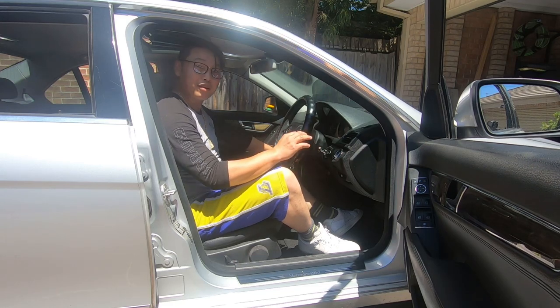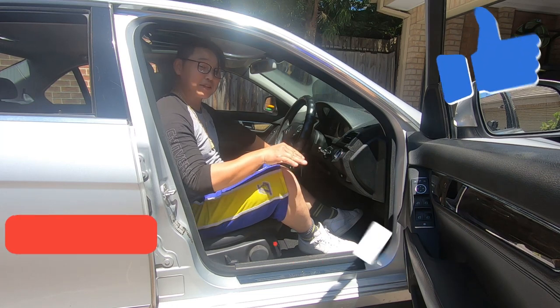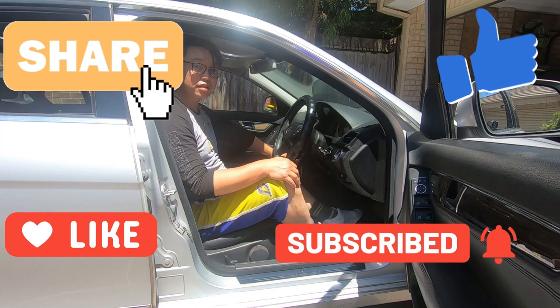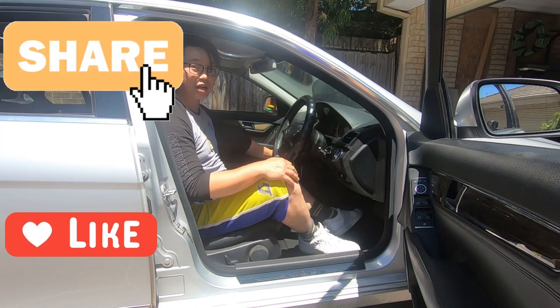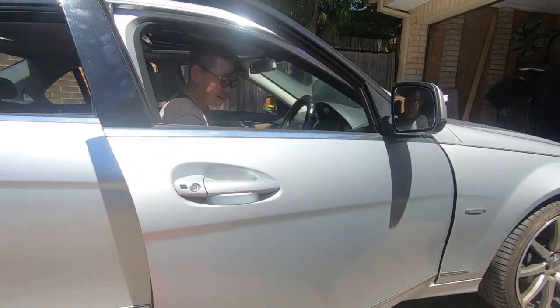That brings us to the end of the video. If you found this video helpful, give it a thumbs up, and as always don't forget to like, share, comment, subscribe, and hit that notification bell to keep up with the uploads. Until next time, this is Mike with Mikey's Vlogs signing off — bye for now.